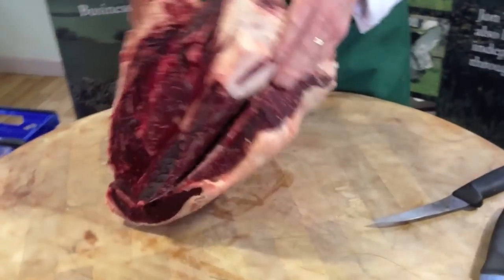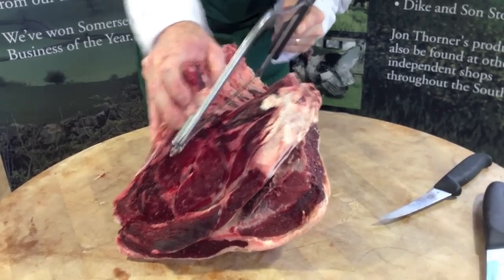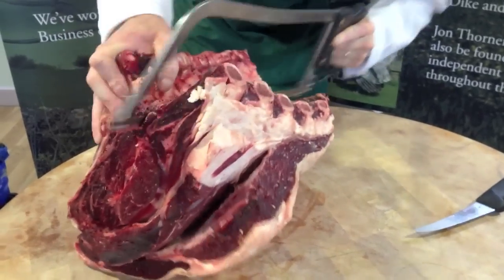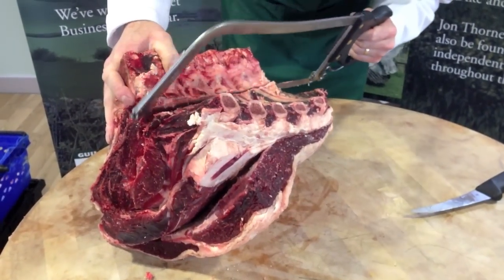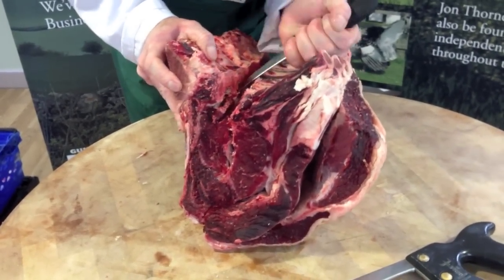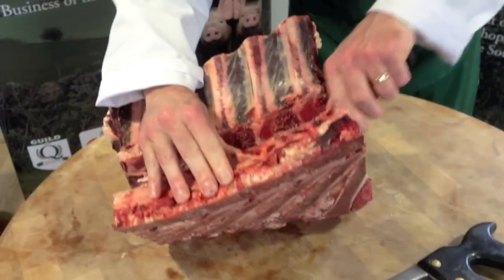First thing I'm going to do is show a piece of the carvery rib. Taking care that we only saw the bone and not the meat. Next I will remove the chine bone from the end. This is just keeping as much meat on the joint and not on the bone.